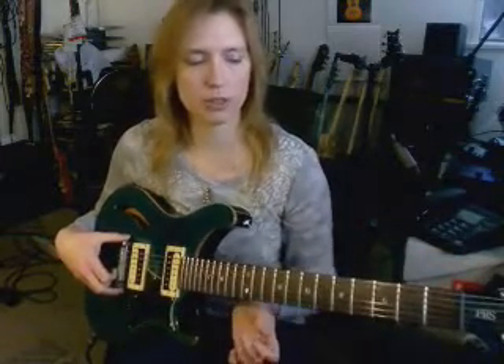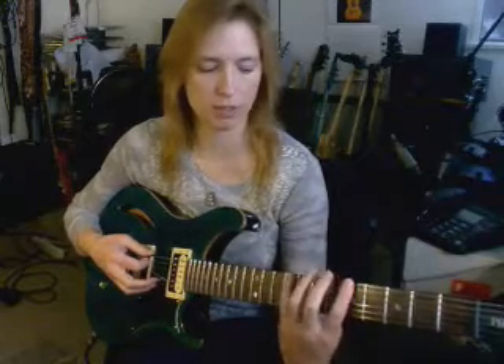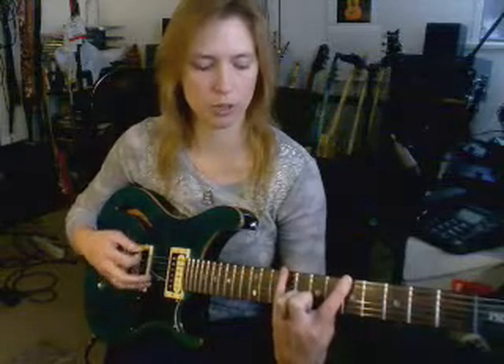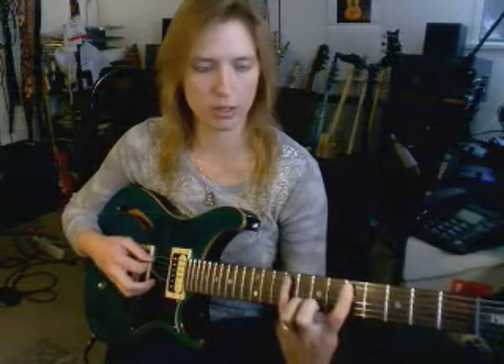Now, there are two basic ways to play the major third. You can play the major third toward the bridge, or you can play it toward the nut. If you play it toward the bridge, it's going to be on the same string. From every string — doesn't matter which — you play the root here, and then you go two whole steps to your major third. So from this string, the major third will be here.